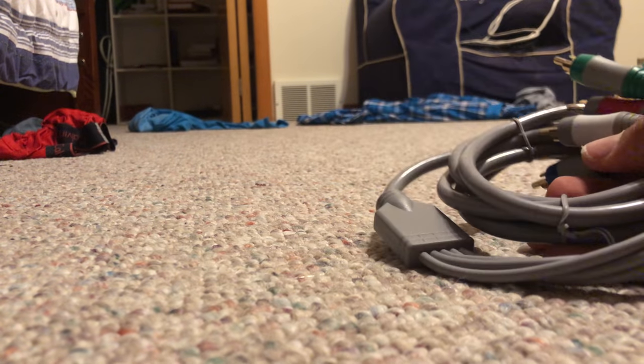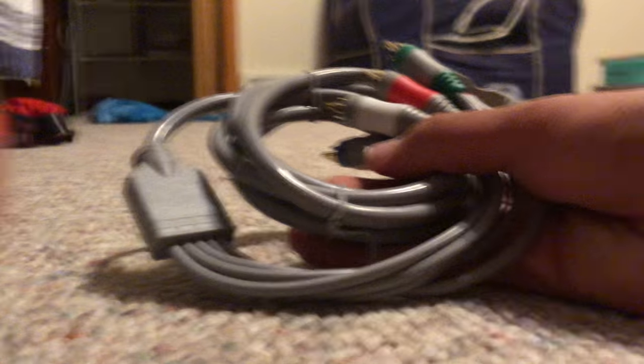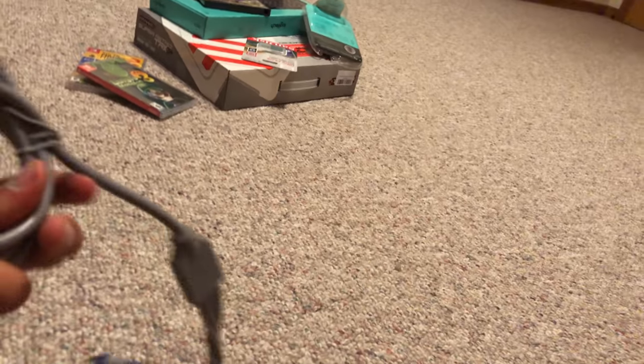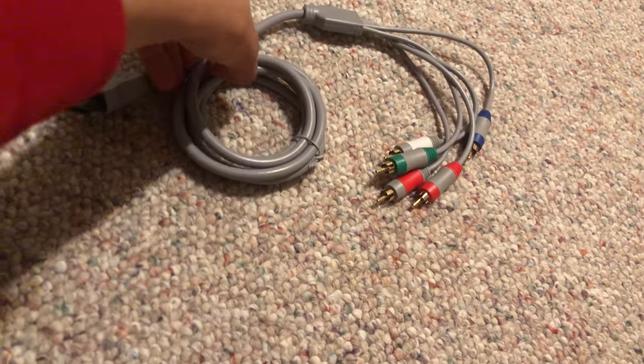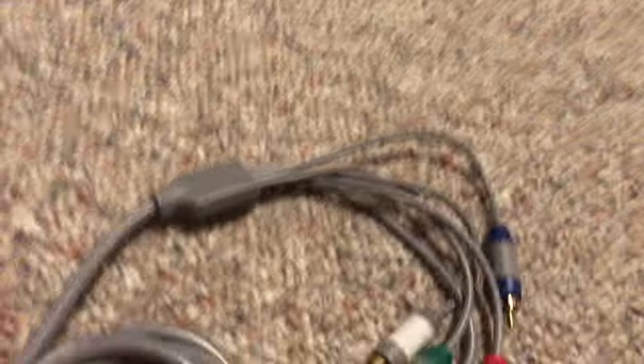Lo and behold, it's a component video cable for the Wii. I don't know if I can demonstrate it, but I think we can open this part one-handed.